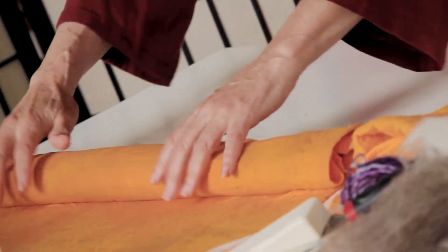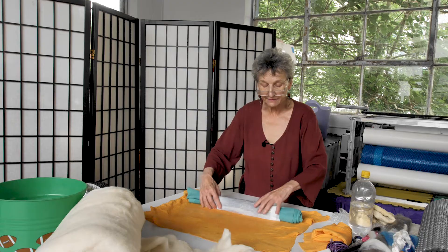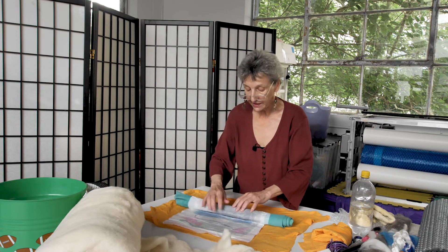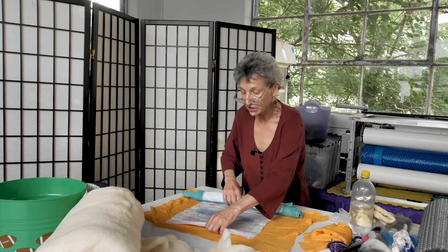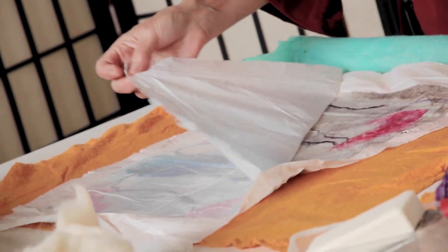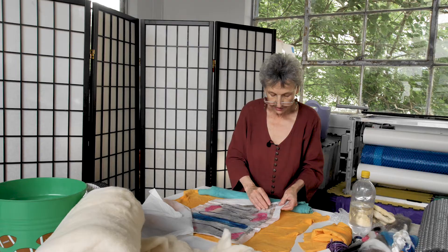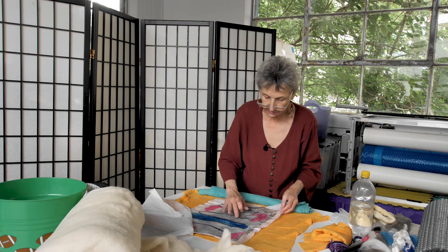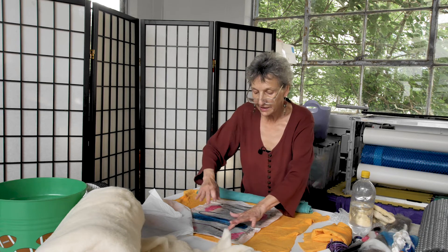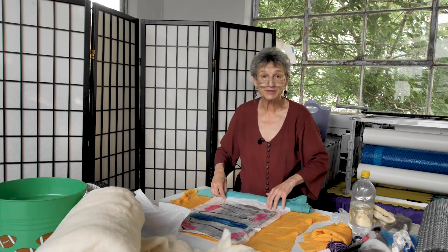Depending on the breed of sheep, the thickness of the layout, and the use of adornments, all of those things can impact the time you need to roll. I'm just sharing what the fabric should look like when it's stable. I'm checking these fibers and they look to be good. And then we'll move to rinsing — so if you have a bucket ready, that's what we'll do next.